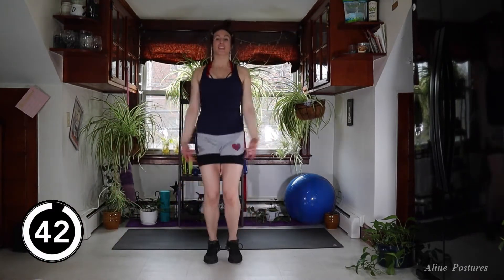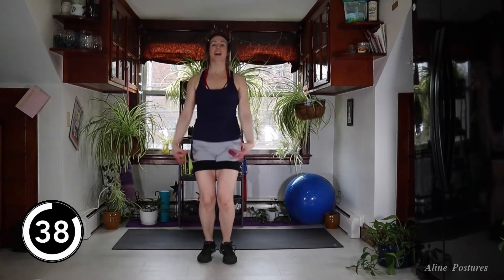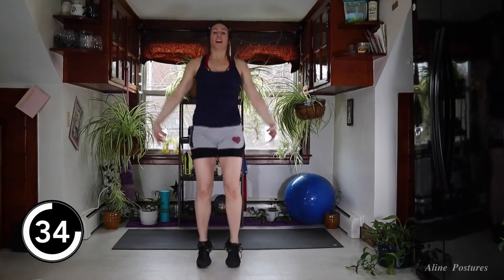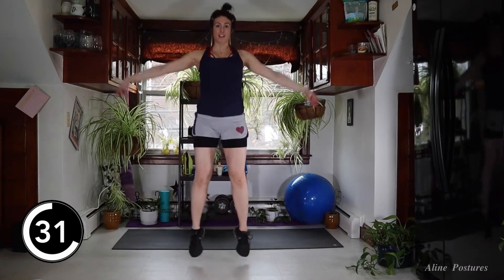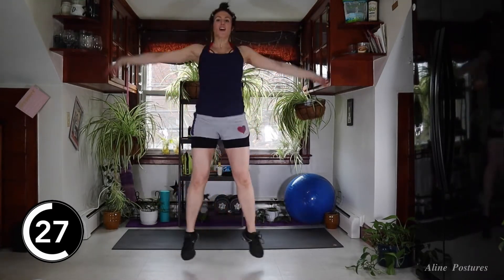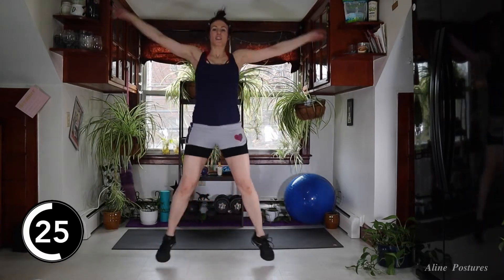For this opening round, I want you to lift your chest, engage your abs, and give me a big smile. I also want you to give me 80% of your max effort here. We're waking up the body, starting to get the heart rate up.